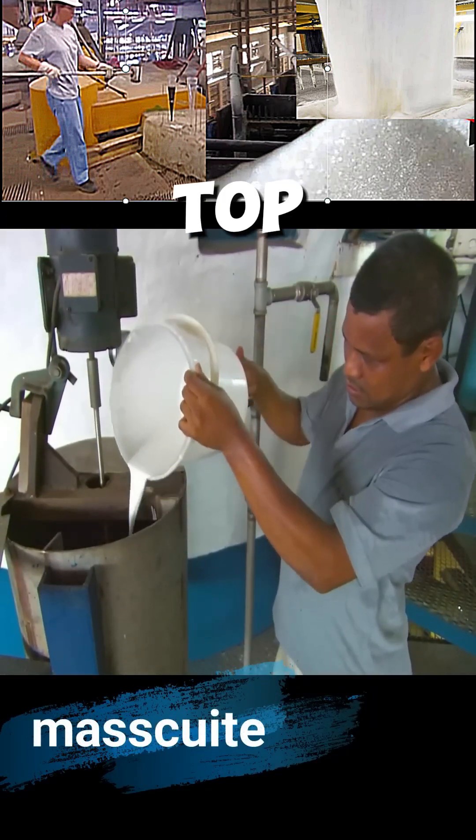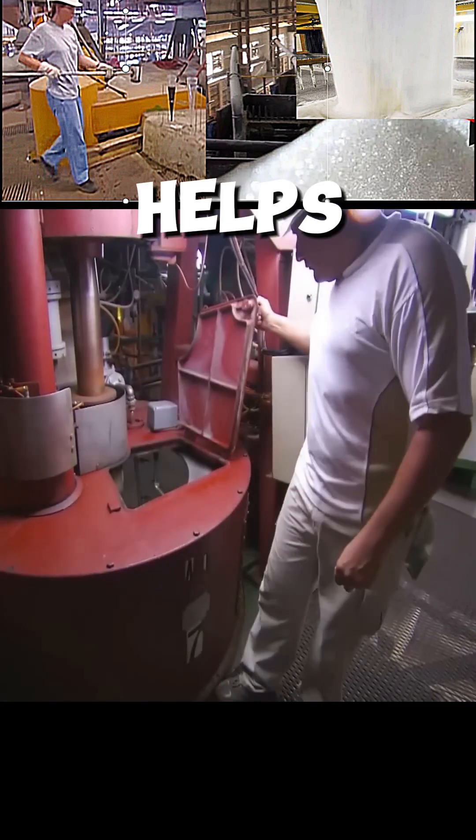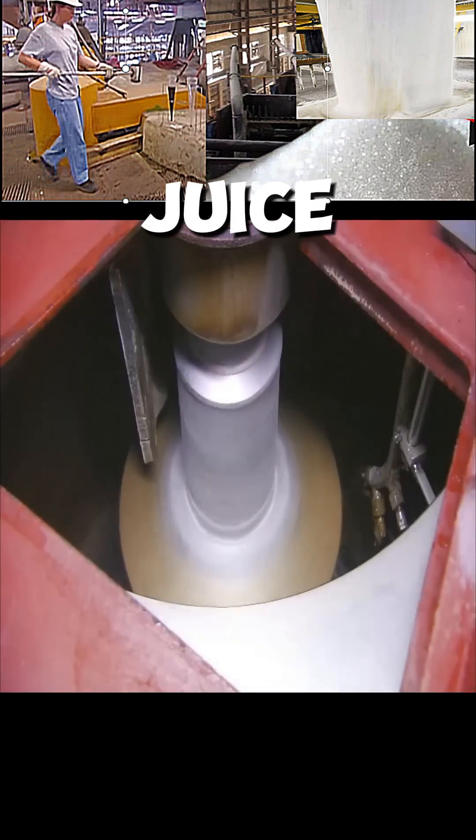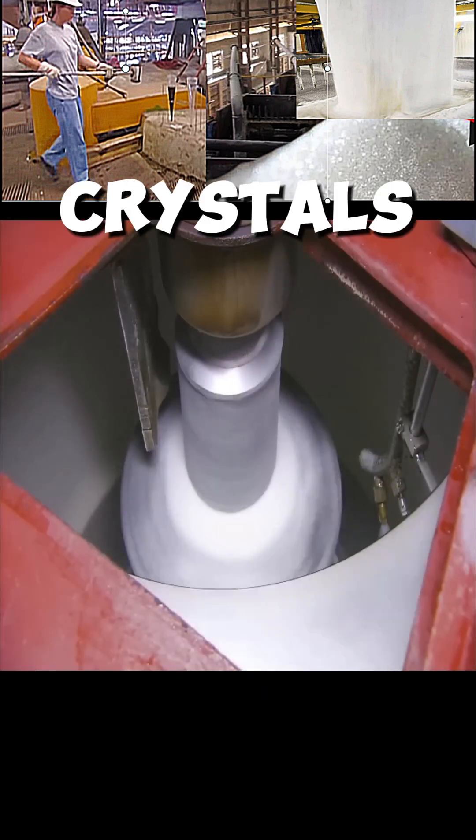Impurities float to the top and are removed. A substance called masquite is added, which helps extract sugar crystals from the juice. The mixture is then put in a high-speed centrifuge to quickly remove the sugar crystals from the liquid.